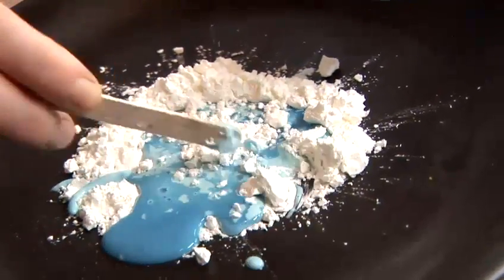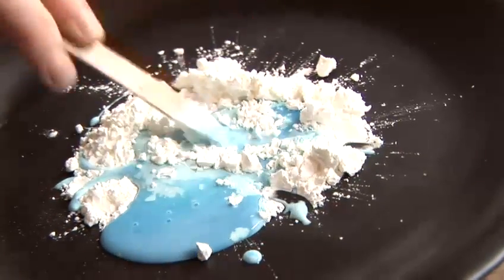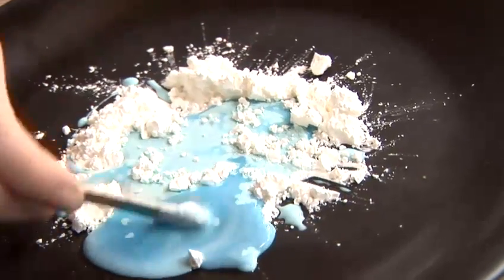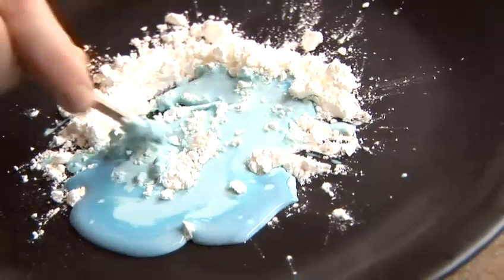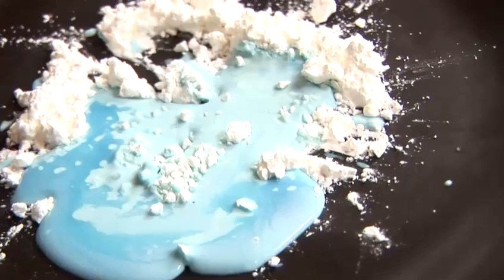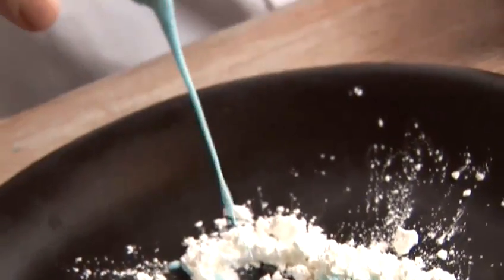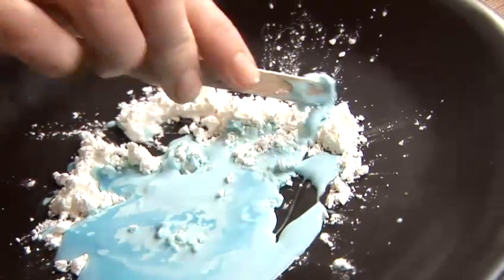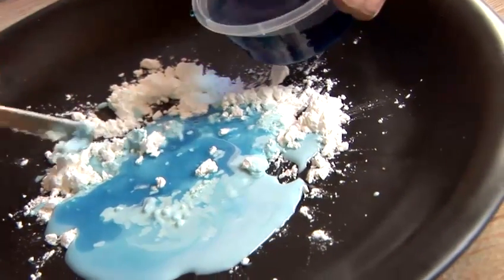Let's start to mix that all in there. This is definitely something you can try with your kids. It's quite difficult — you have to be actually very, very gentle. You can see in some ways it's solid, but then when I stop moving it, it returns to a liquid state. This is what is in common with all non-Newtonian liquids: slime, putty, custard.